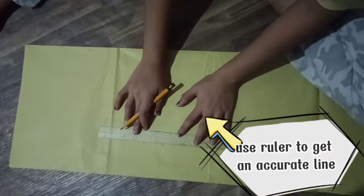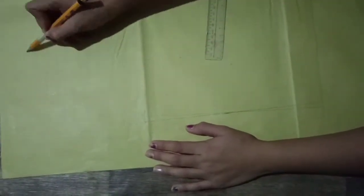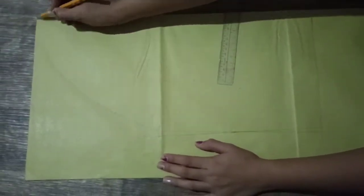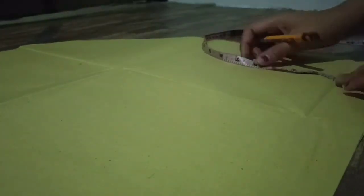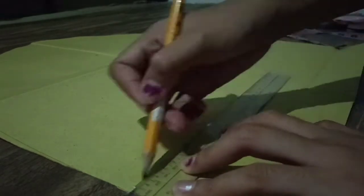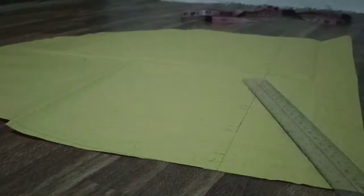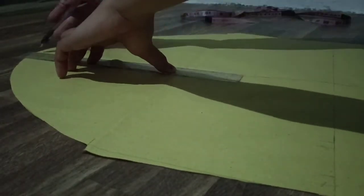I use a ruler to make the lines more accurate, then it's time to cut. We need to do the top color. In this part, I just measured 4 inches. Separate the lower end and upper sleeve. From here, I'm going to draw a slash line from the upper and lower sleeve.